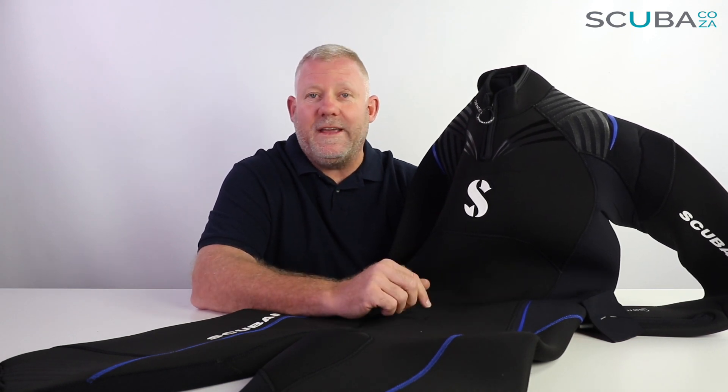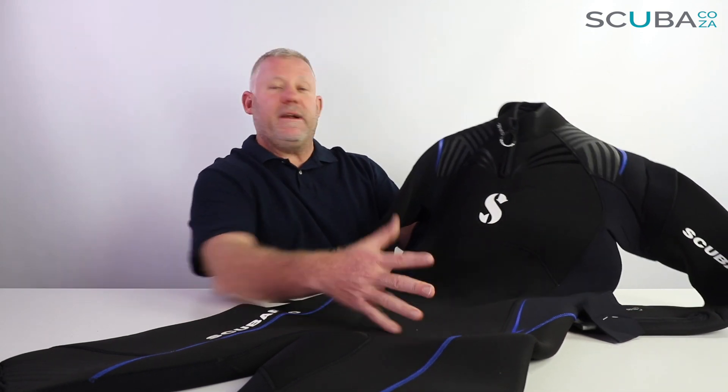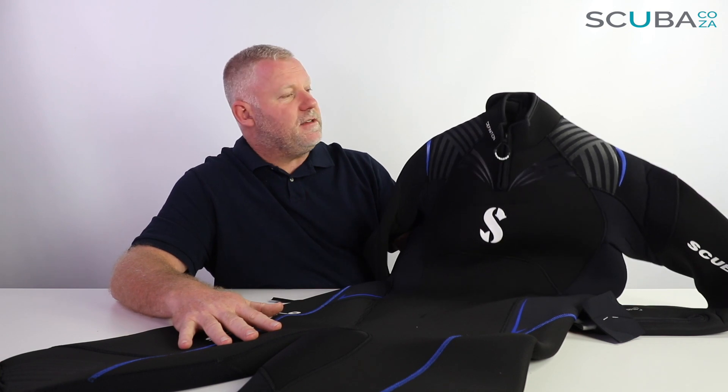The 5mm suit is good for Aliwal Shoals, Sodwana, and Mozambique-type diving, and the 7mm is more for your eastern and western cape waters where you're diving in the chillier waters. To go over the features of the suit itself, we'll start at the top and work our way to the bottom.